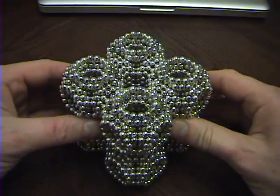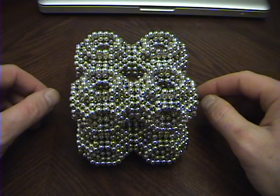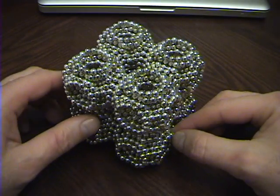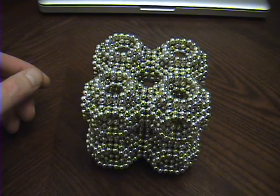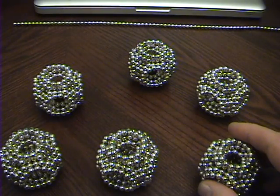I want to show you another shape you can do with this unit, but I have to stop the video because I don't have enough magnetic spheres to produce the next shape — I don't have enough in reserve. So I'm going to stop the video, separate these units, and show you another configuration that you can do. Alright, I'm back and I got those separated, and for this one you only need six.